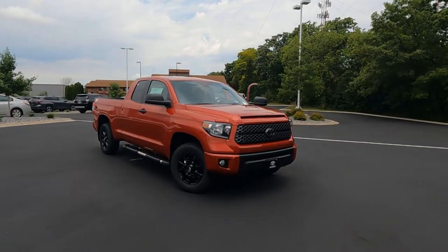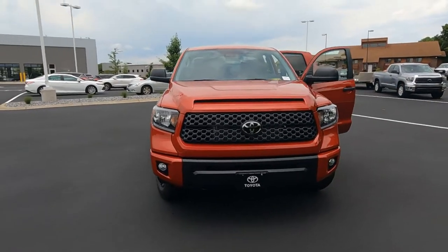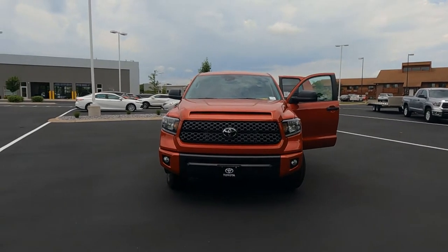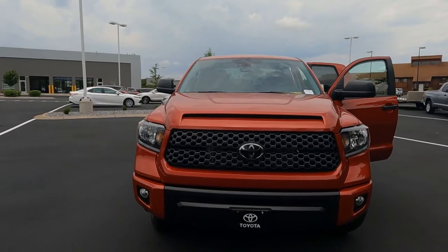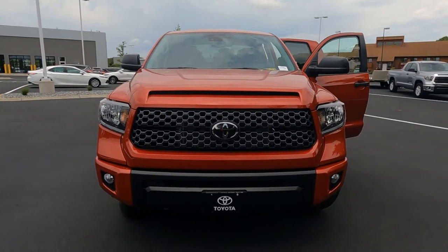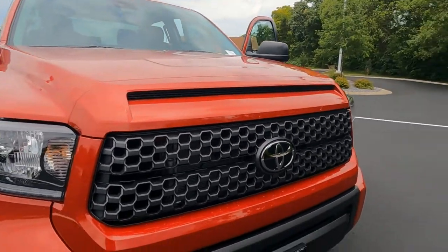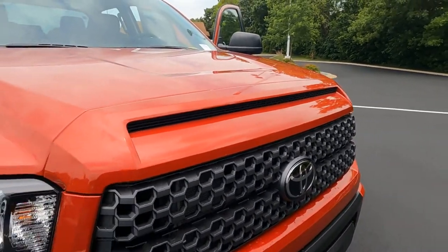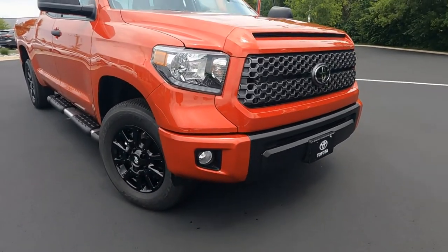On the exterior of the SX, we're going to cover the exterior features and some of the accessories added to this SX. We've got a Barcelona red 2021 Tundra 4x4 double cab V8, really great looking truck with the gunmetal gray painted front grille, huge Toyota badging, and the faux hood scoop.